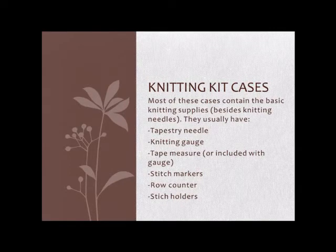The more advanced knitting kit cases are usually zippered or have a way to keep them securely closed, and are quite small — designed so you can keep them in your purse or carry them on a plane for going on vacation.